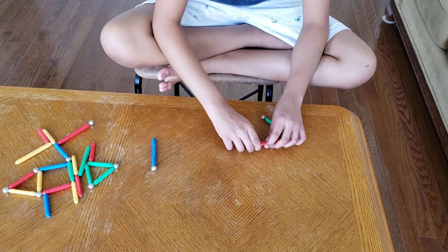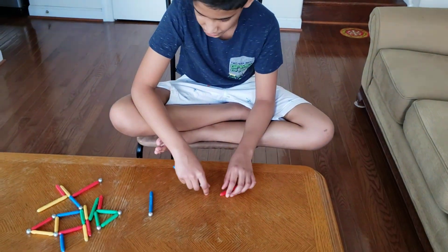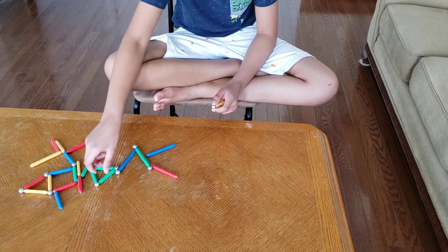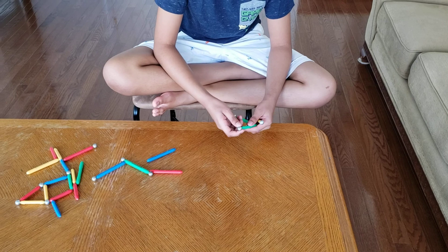Now let's make a circle. A circle might be hard because these are sticks, so let's try our best. For this one we're not going to use any big sticks — we're going to only use small sticks so the sticks don't stand out much.